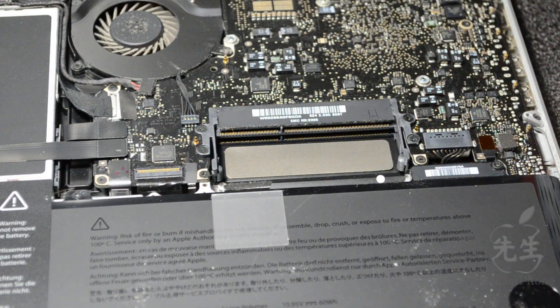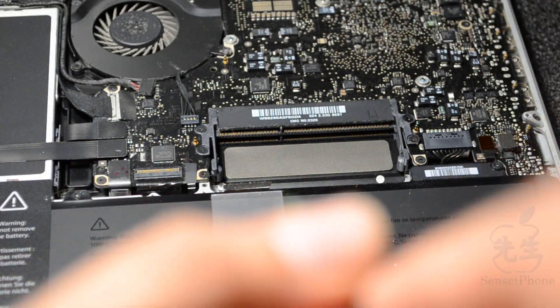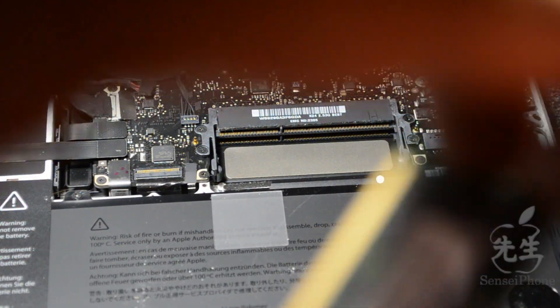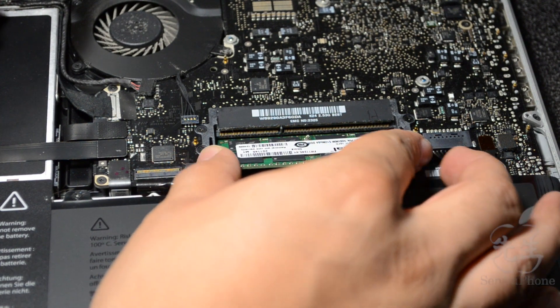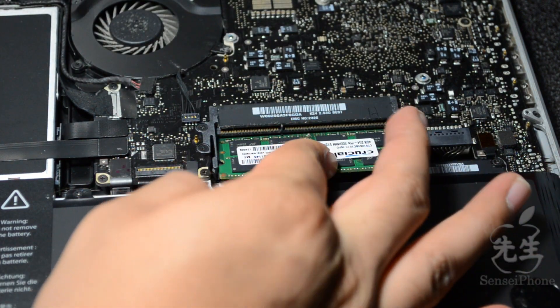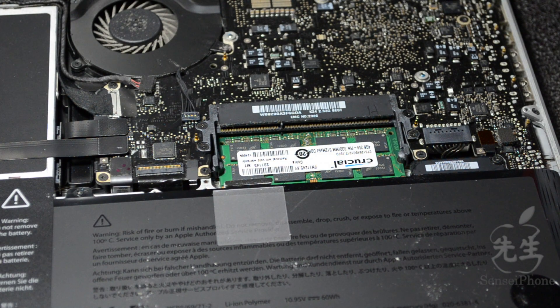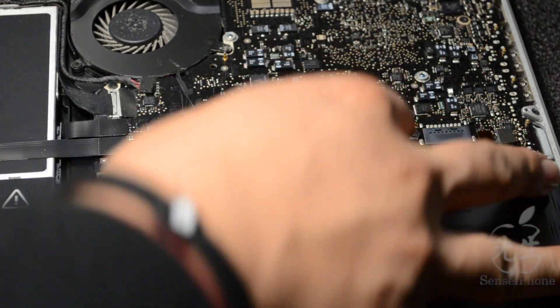We'll flip the new RAM stick over. This part is smaller than this side, and this part is larger at the bottom, so make sure it lines up correctly down here, then just insert it into the slot. It should fit right in there and just snap down. If you have to use too much force, then you're doing something wrong and it's not in there correctly. Take the other stick and again, make sure it inserts correctly, then just push down and you're done.